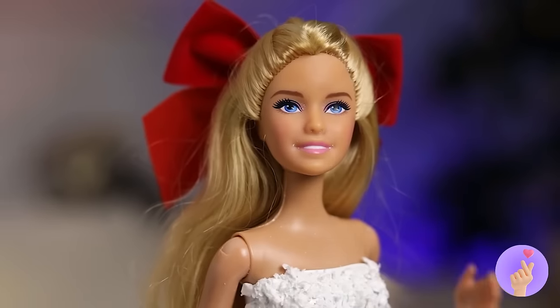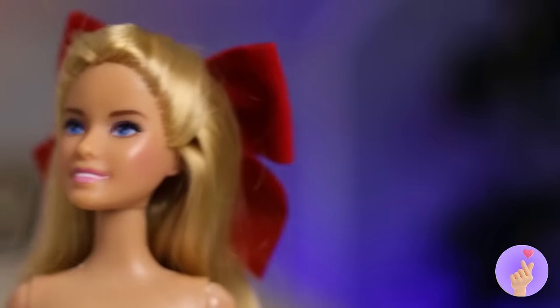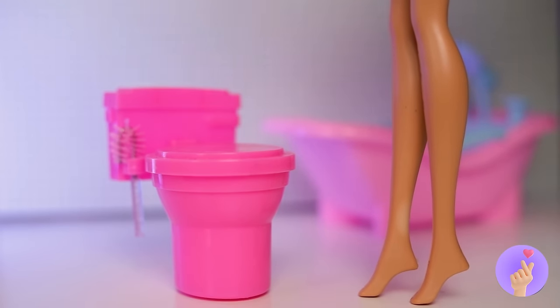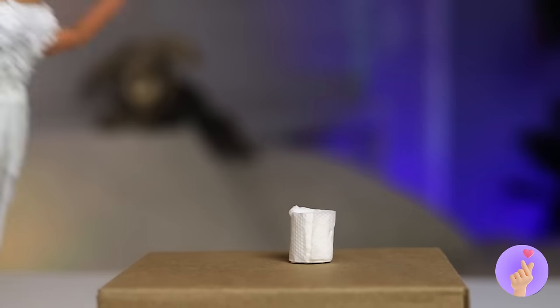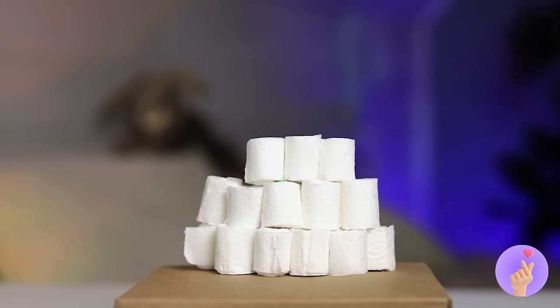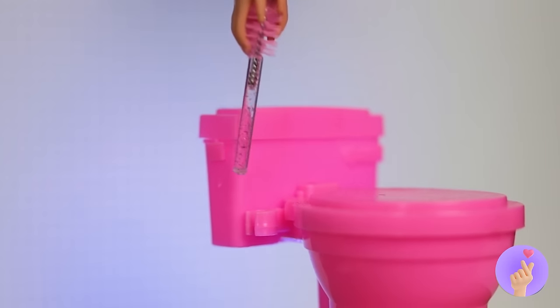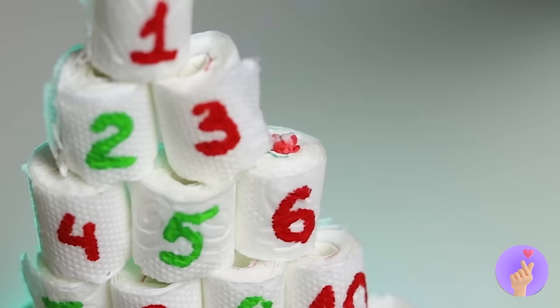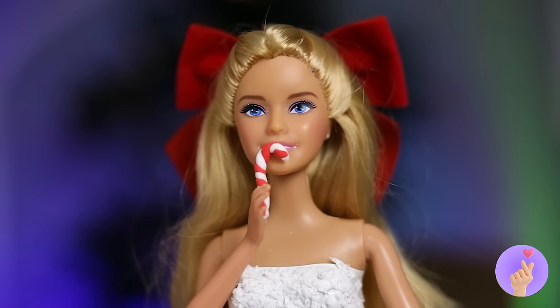What should we do for a tree? Oh, how about toilet paper? I mean, it is made of trees! Don't forget something on top — and there are little gifts inside the rolls. Mmm, peppermint.